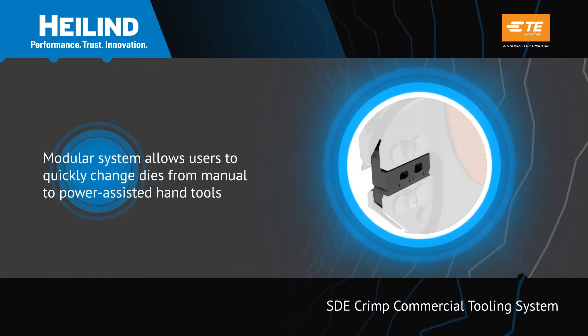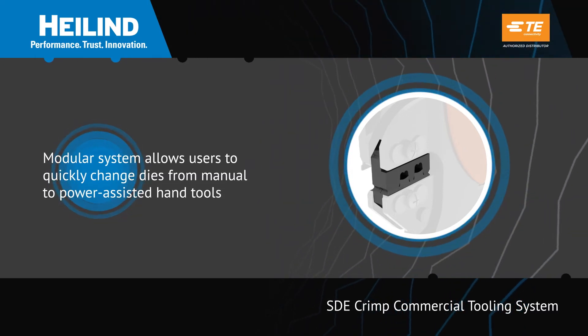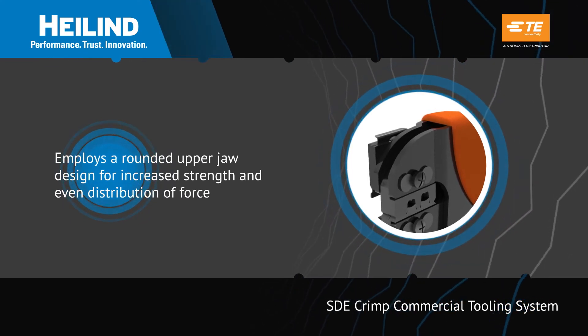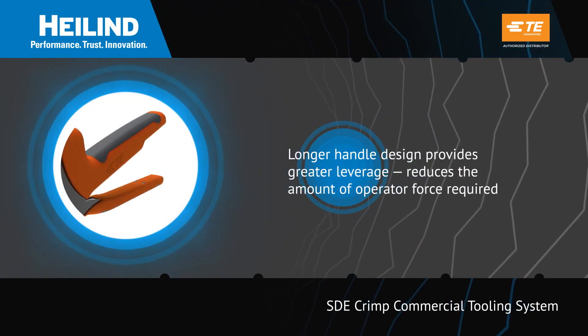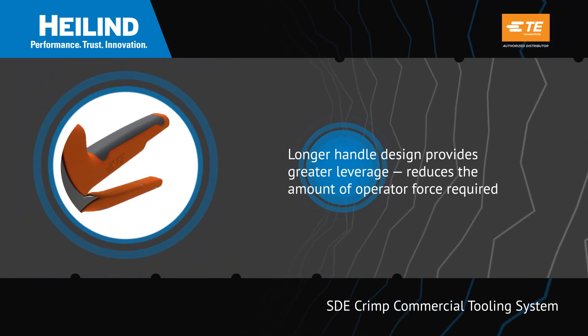The modular SDE system allows users to quickly change dies from manual to power-assisted hand tools. This crimping tool employs a rounded upper jaw design engineered for increased strength and even distribution of force. The crimp's longer handle design provides greater leverage, thereby reducing the amount of operator force required.